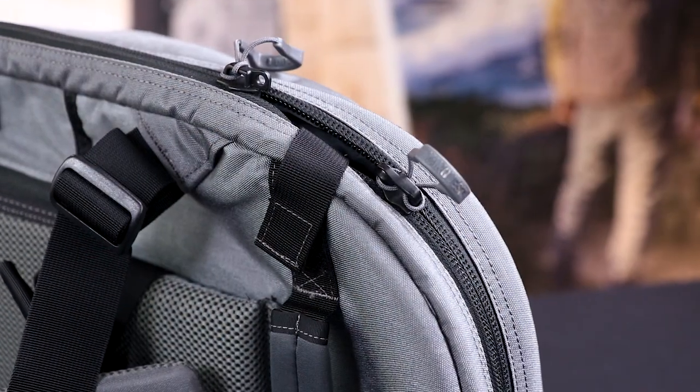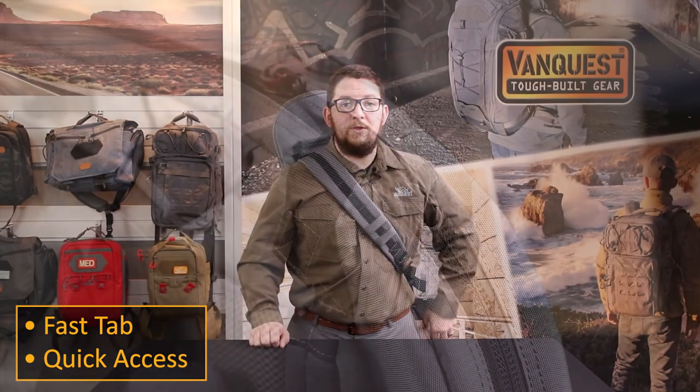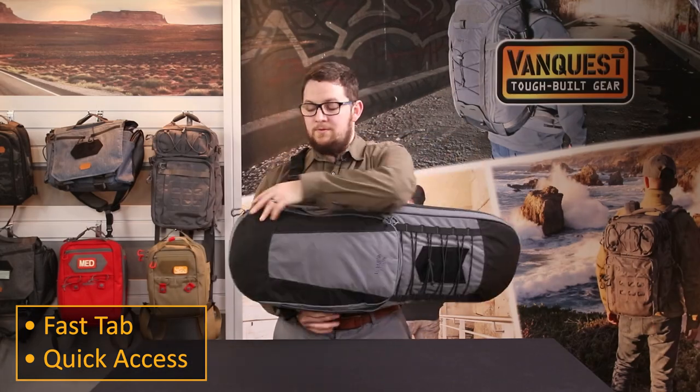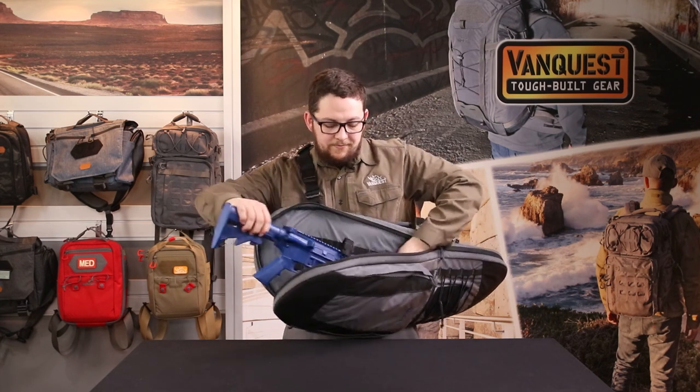The integrated fast tab allows for quick open and deployment when set up for right shoulder carry. Hook and loop secures the tab onto the outside of the pack. You then rotate the bag forward, grab the tab, pull it outward, and you have immediate access to your rifle.